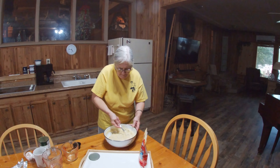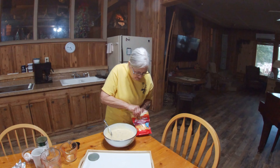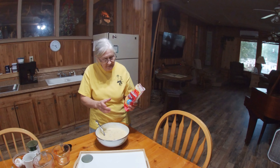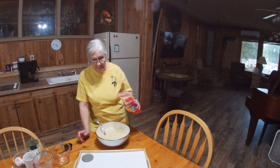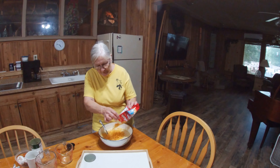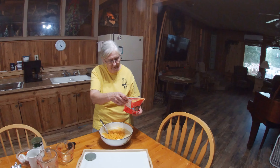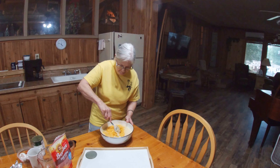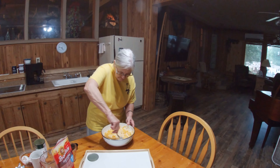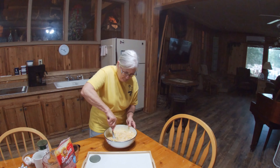Mix it up really good. And this is the best part — the cheese. You're using the sharp cheddar? I use sharp cheddar because I like sharp cheddar. The original recipe, we've modified it, but we like cheese, so I usually use more than the cup full that it actually calls for. I guess that just depends on how cheesy you want it. We like cheese.